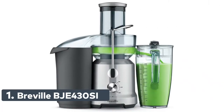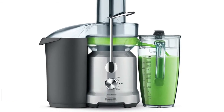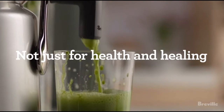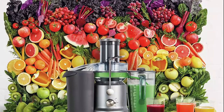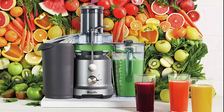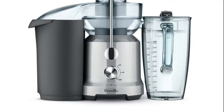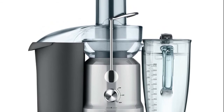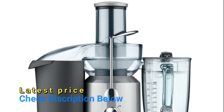Number 1: Breville BJE430SIL. The Breville Juice Fountain Cold is a high-performance juicer with an innovative cold extraction system that can provide a super-sized 70-fluid-ounce serving of juice. The 850-watt motor processes even the toughest fruits and vegetables in just seconds. Breville's cold-spin technology and Italian-made precision mesh filter allows you to avoid damage to vitamins and minerals from heat and processing. The juicer's unique 3-inch extra-wide chute lets you juice whole fruits and vegetables without pre-cutting.